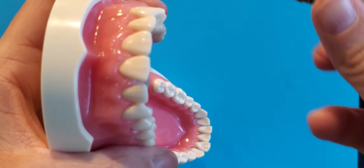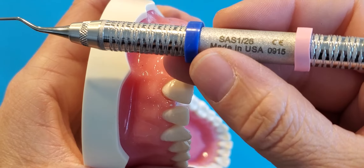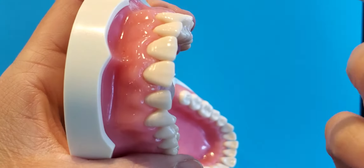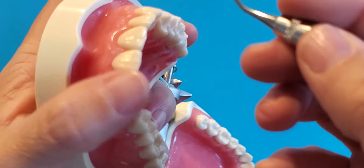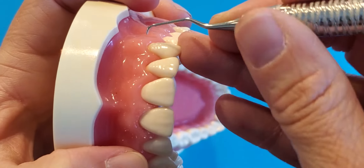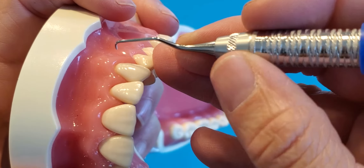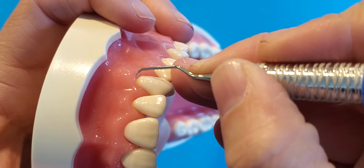Let's talk about sequencing with the Gracey 1/2. This is the Gracey 1/2 instrument, and what I would suggest is that you take anterior sextants and work in sextants. That's if you have deep pockets and you need a Gracey on every surface of every tooth.